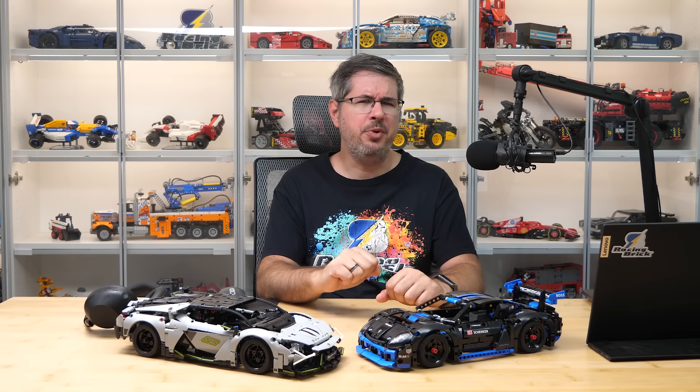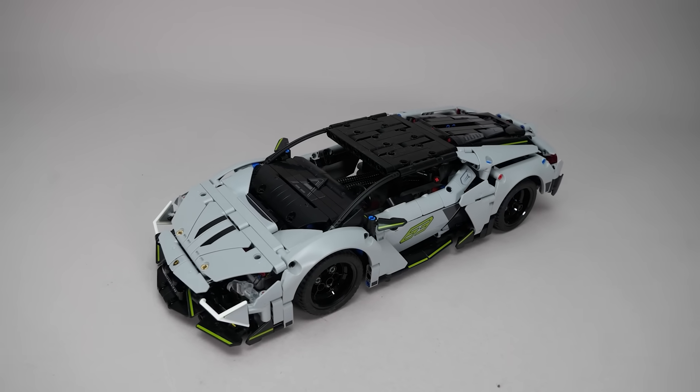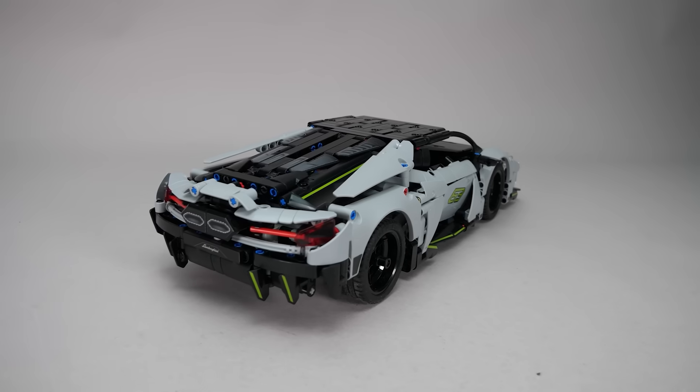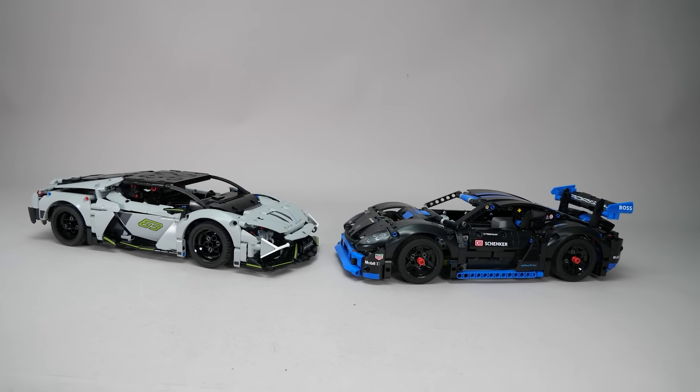Hi everyone, this is Balazs from RacingBrick.